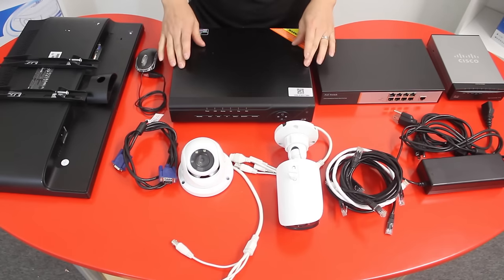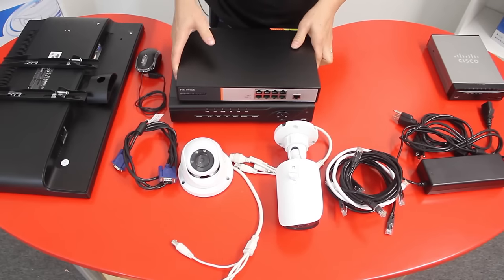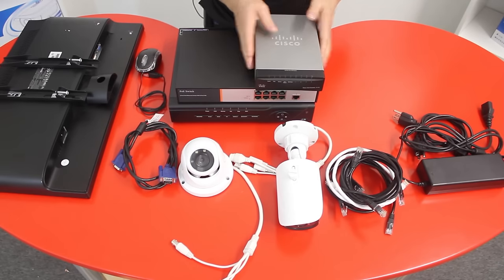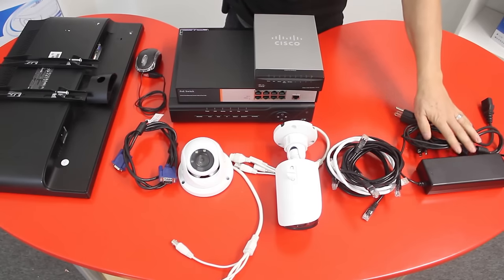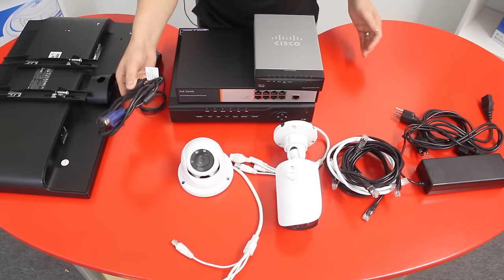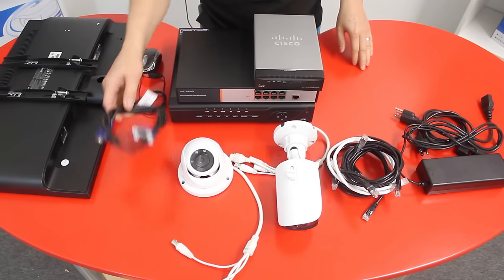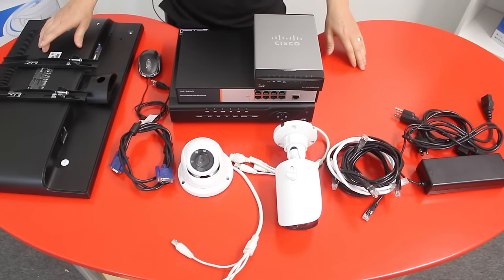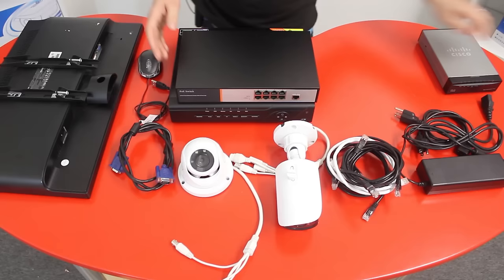Now let's go through the basics. We have our NVR unit, our PoE switch, our router or home router, the IP cameras, the network cables, the power supplies and power cords, the VGA or HDMI cable depending on your TV or monitor, your mouse, and of course your monitor or TV.